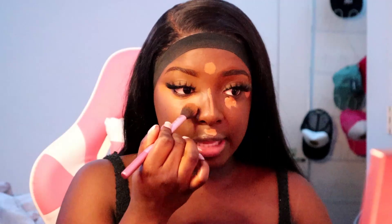This is the BRO Techniques setting brush — this thing is literally that girl. It's literally distributing the product for me like there is no tomorrow.